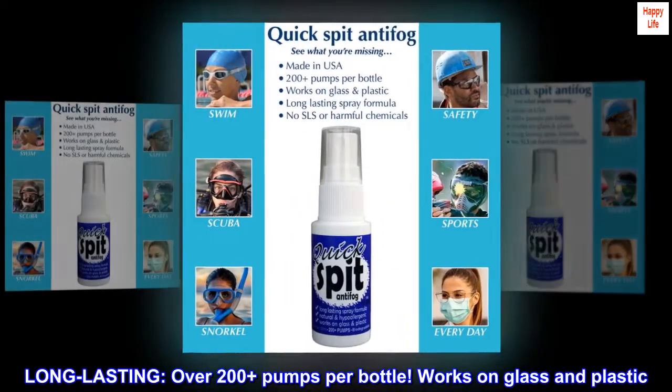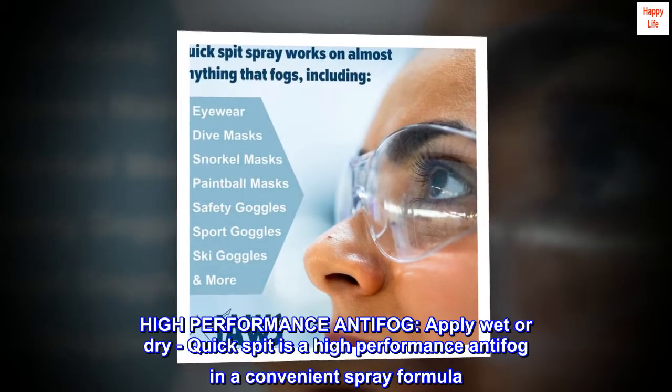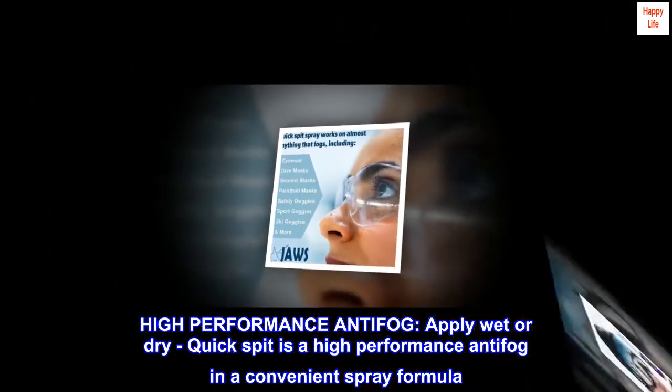Long-lasting — over 200-plus pumps per bottle. Works on glass and plastic. High-performance anti-fog. Apply wet or dry. Quick-Spit is a high-performance anti-fog in a convenient spray formula.